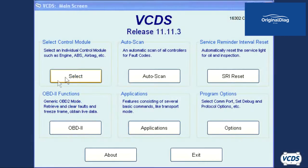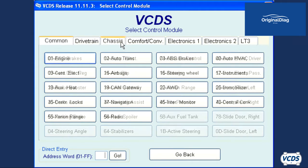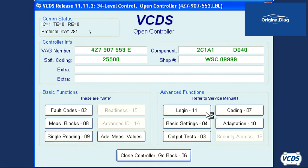Once these conditions are met, start VCDS, click on select, then go into 34 level control. On the open controller screen, if the security access button is available, then click on it.